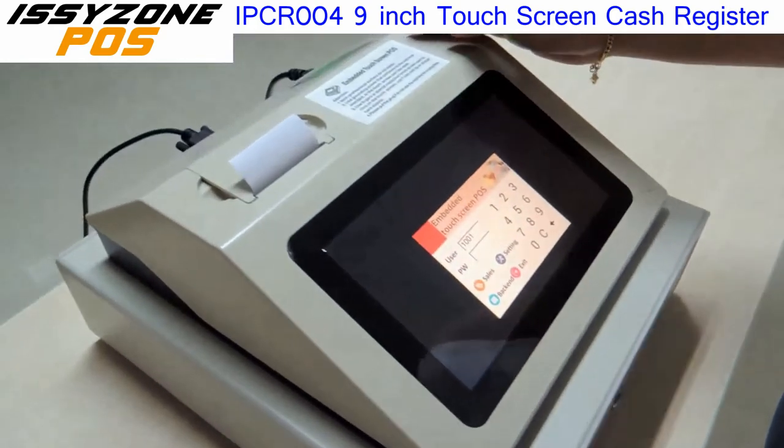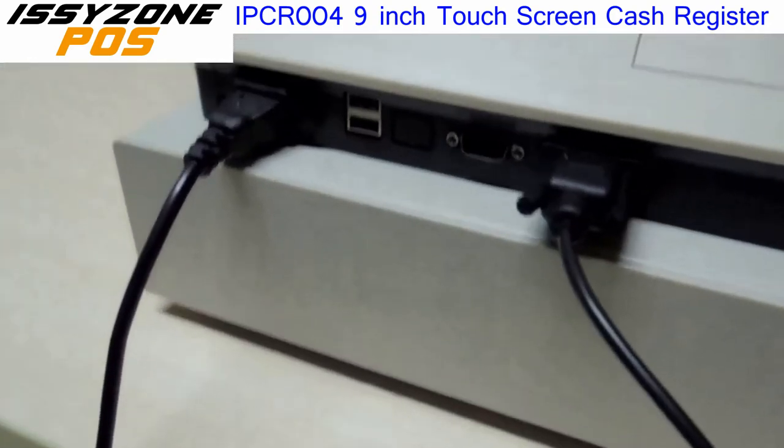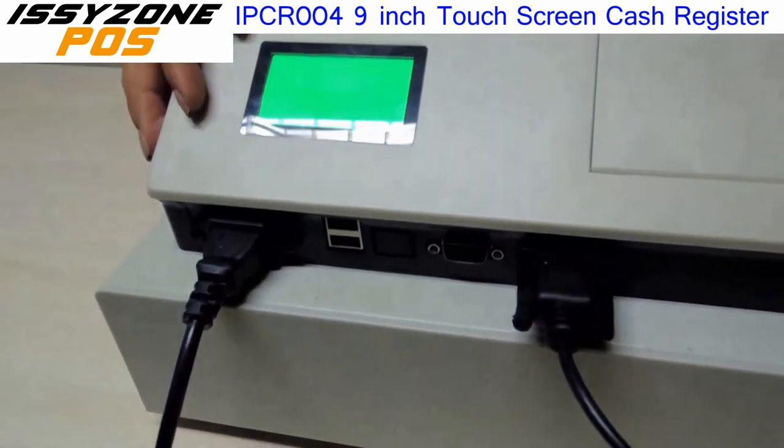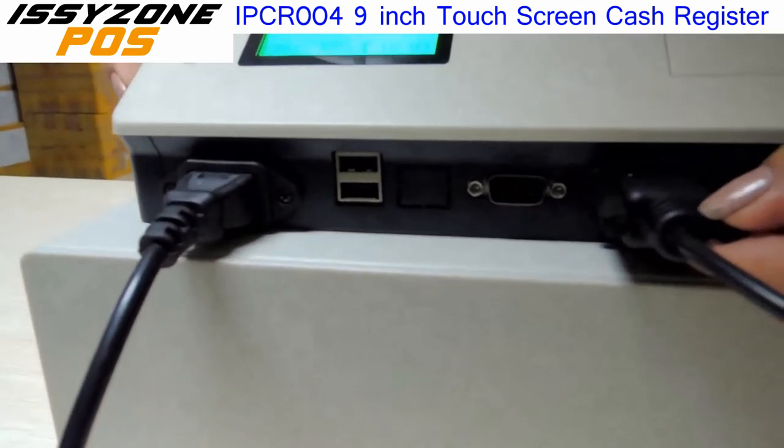Here, let me show you — you can find the customer screen. The customer will be able to see what we are operating. And very importantly, the interfaces.